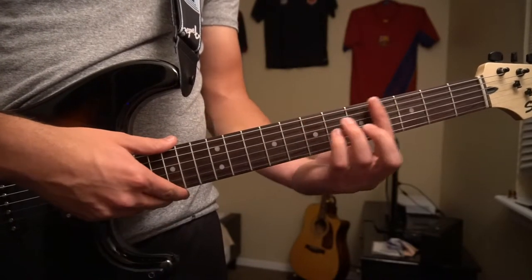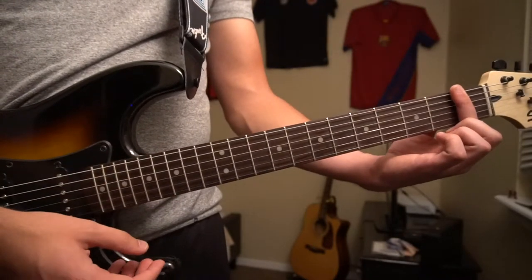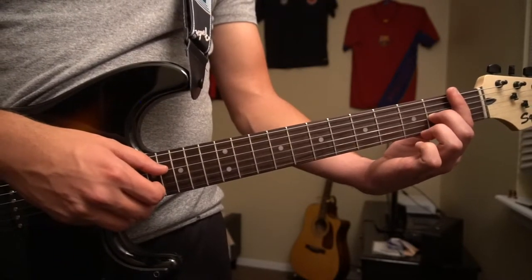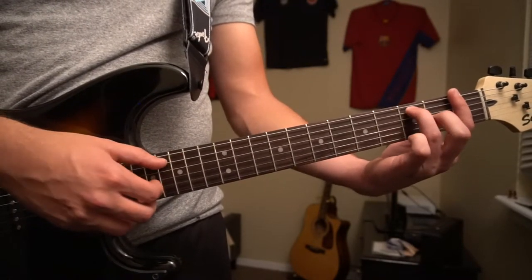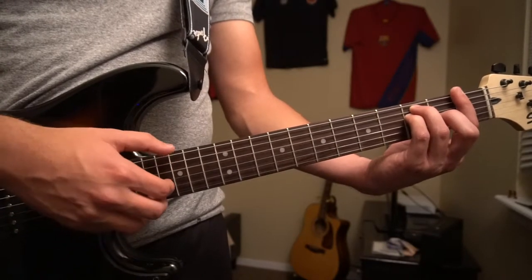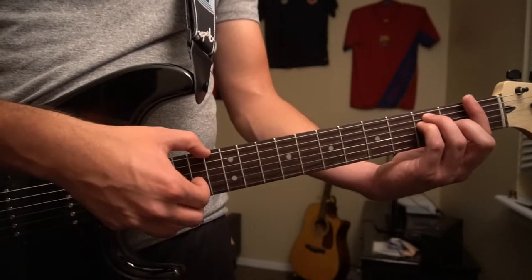Right after that, you're going to slide down to an F chord. Your index is barring all 6 strings on the 1st fret, middle finger on the 2nd fret of the G, ring finger on the 3rd fret of the A, and pinky right under on the 3rd fret of the D. Then pick the E, and then the G and B all simultaneously.